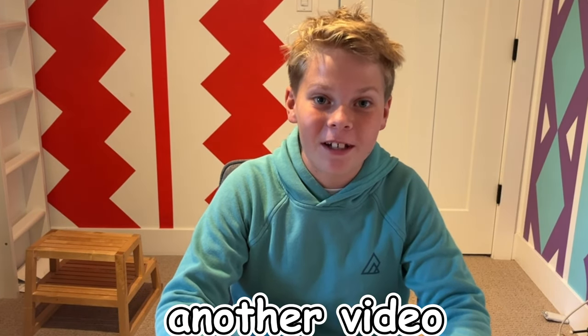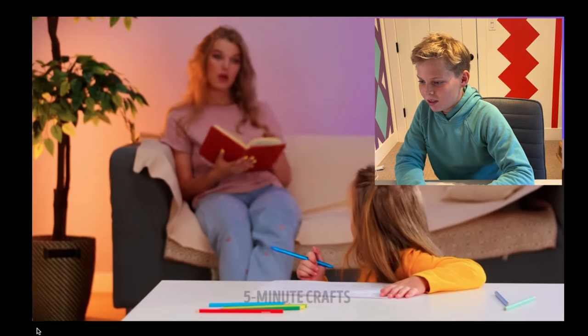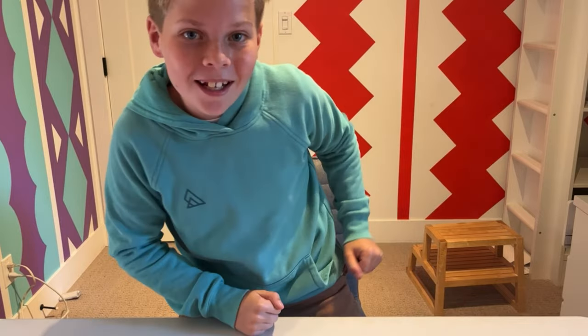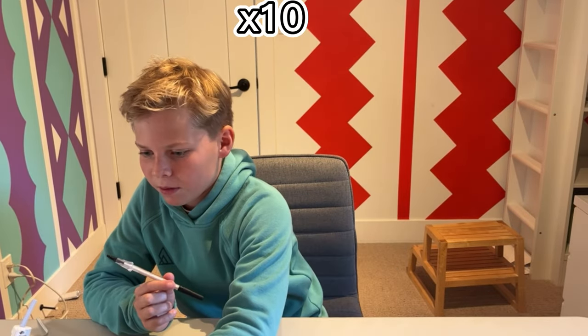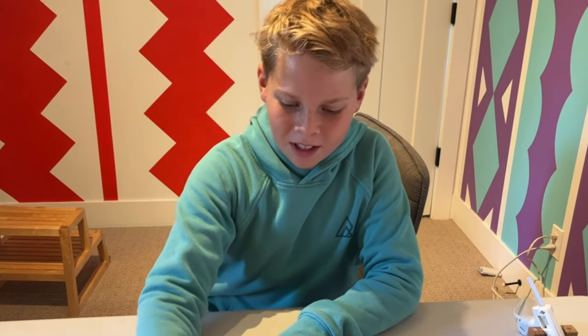Hello guys and welcome back to another video. Today we are going to be testing out Five-Minute Crafts to see if they work or if they don't. The first one: having trouble writing? Just pull out a glue gun. What they're telling me is that if you hot glue a baby pen, messy writing turns perfect. Let's try it out. Before the hot glue and with the hot glue — pretty much the same, no difference, but it is a bit more comfortable.